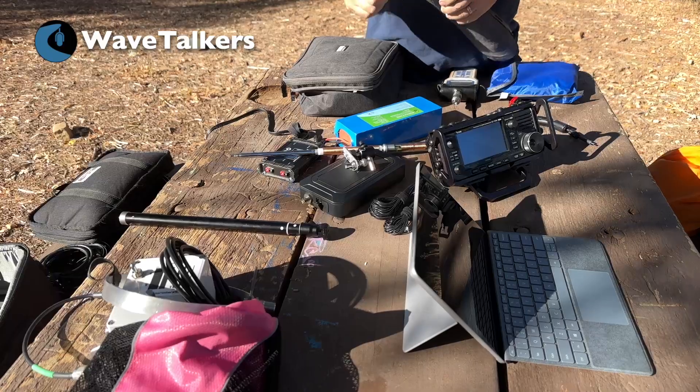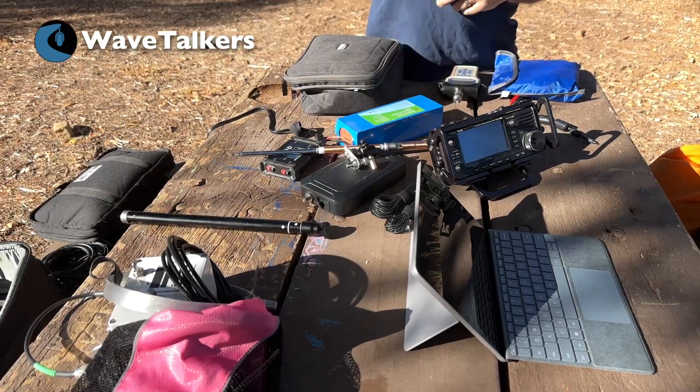Rather than try and use just the bipod, I'm going to go ahead and set it up on the tripod.